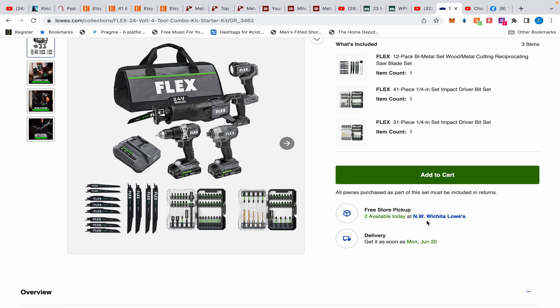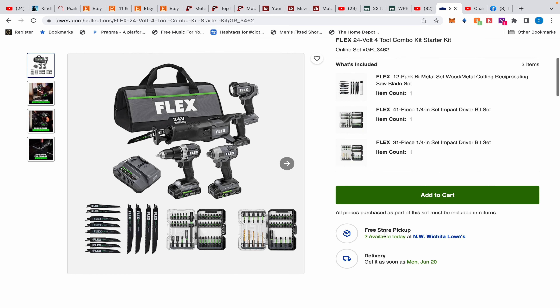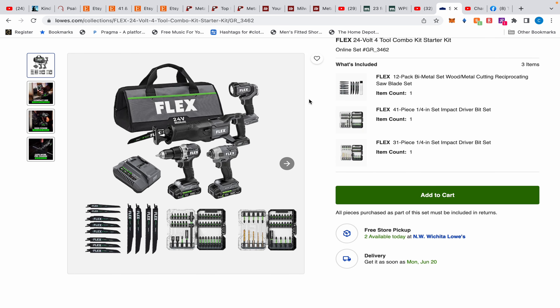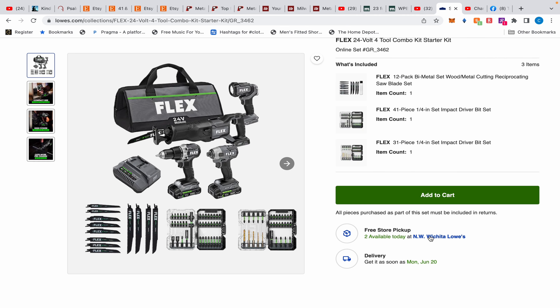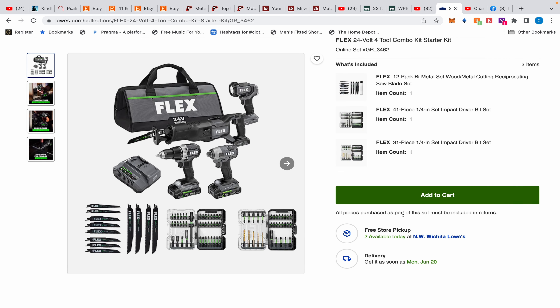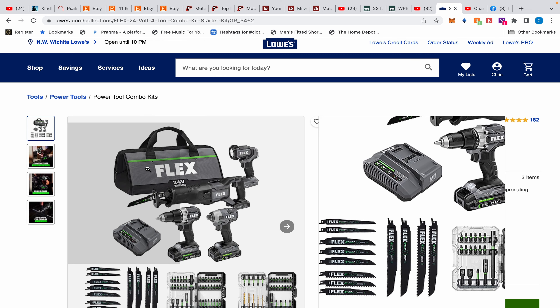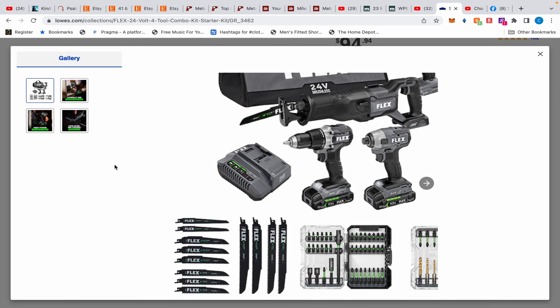What I did was find a northwest Wichita store that showed two units available, so I ordered the four-tool kit there and got a pickup confirmation. My plan is to go pick it up, then go to the other Lowe's where I bought the accessory bits separately. I'll show them the deal, get a refund on the bits I overpaid for, and put everything together to get it all for $94.94.